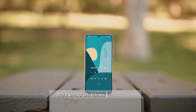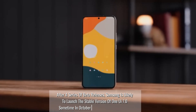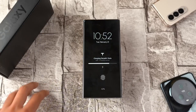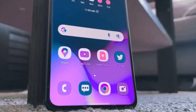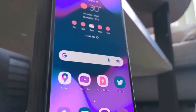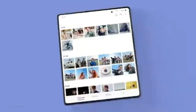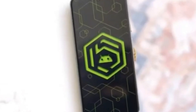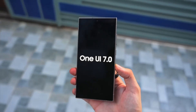After a series of beta releases, Samsung is likely to launch the stable version of One UI 7.0 sometime in October or November of this year. This would be the official public release, allowing all compatible Galaxy devices to experience the update. We can expect most high-end and mid-range Galaxy smartphones and tablets to receive the update by the end of 2024. Entry-level devices might have to wait a bit longer, possibly getting One UI 7.0 in early 2025.